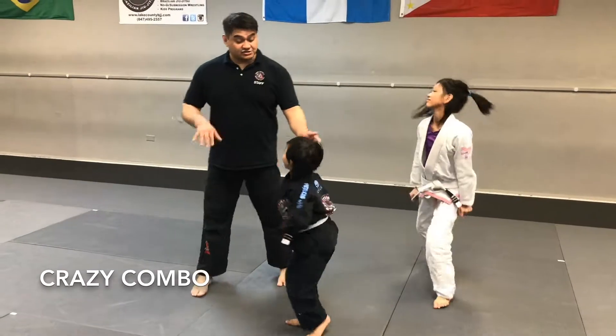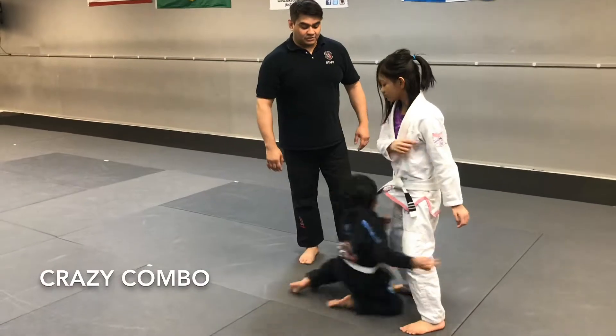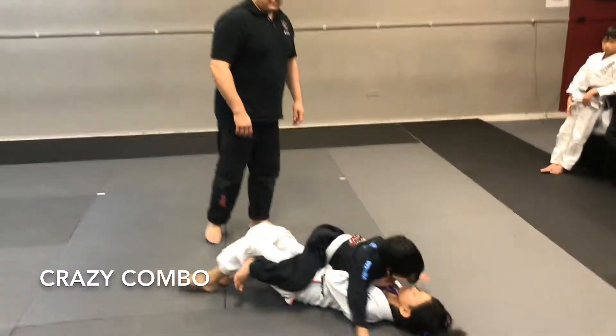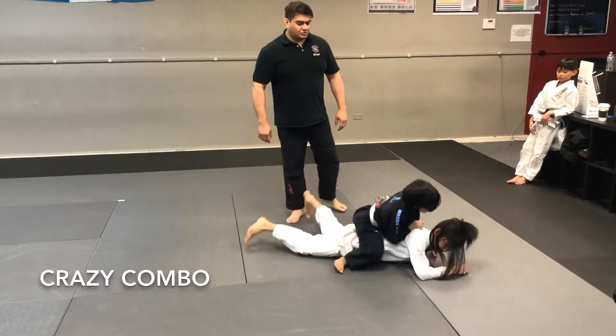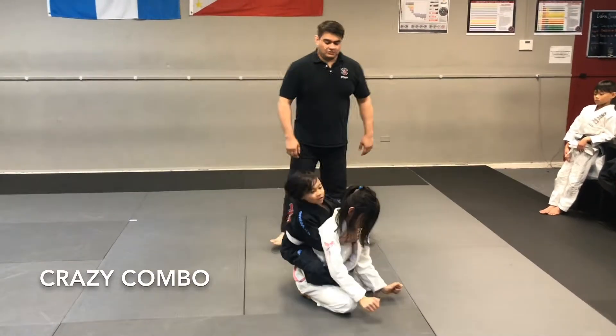Start with the duck and shoot. Kiana's going to fake the punch — you're going to duck, go right into the mount. Push up, swim, belly down, crazy horse, bulldozer. And then go from there.